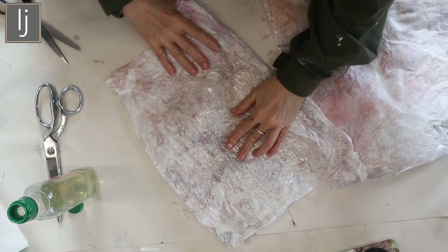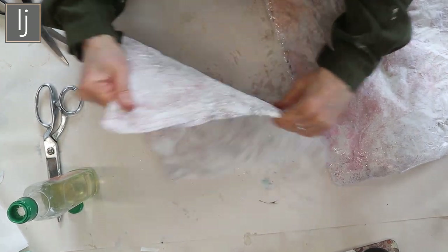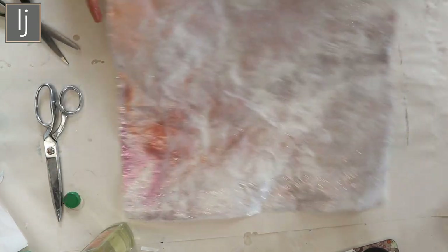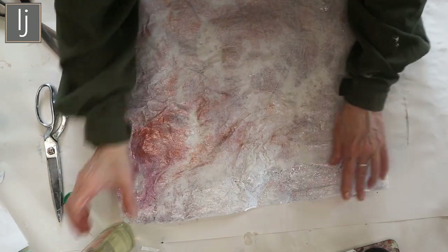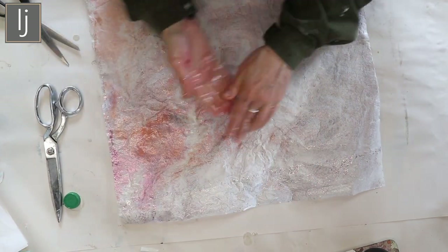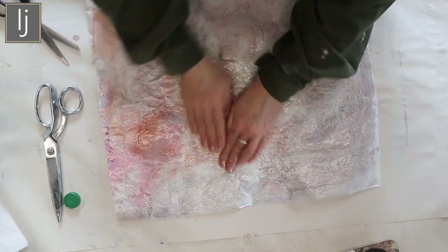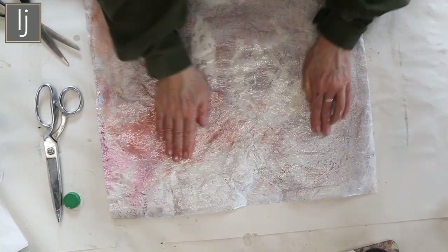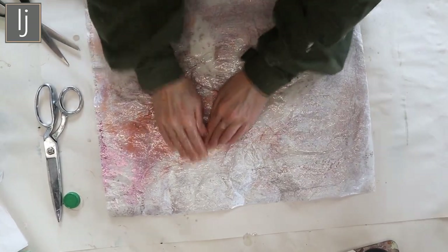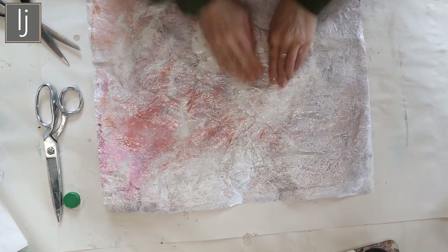Rub it like so. I'm basically nomigami-ing it. You just get the oil on your hands and then you rub it in. You will see that the actual paper starts to reveal what's inside. That's more like it. And again it has a completely different effect.